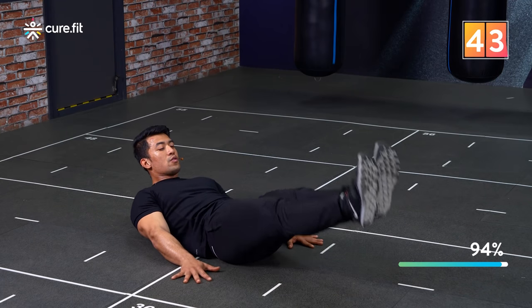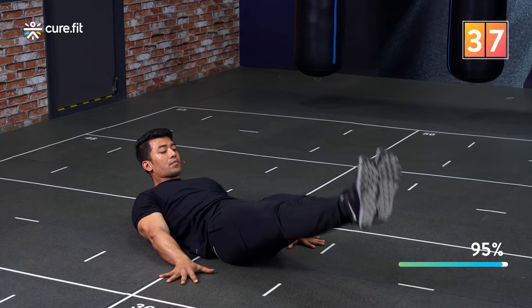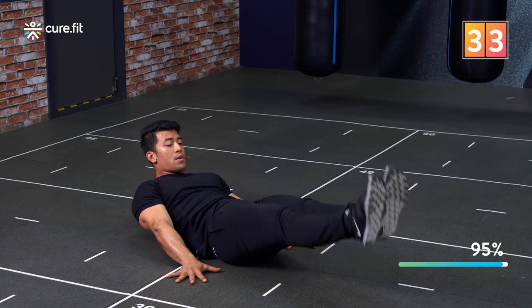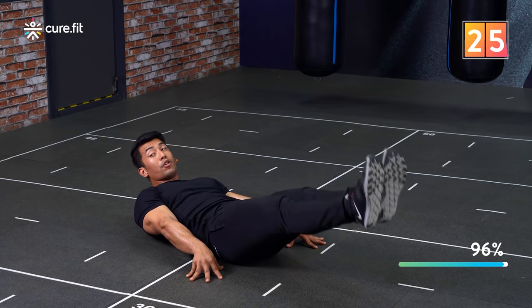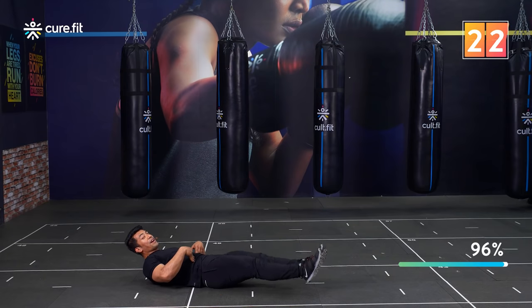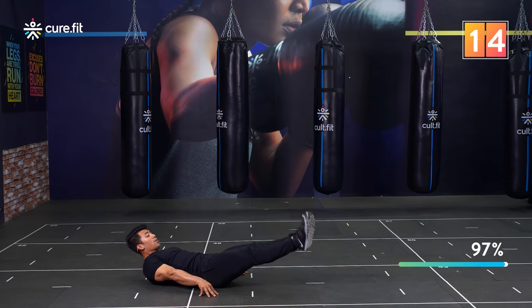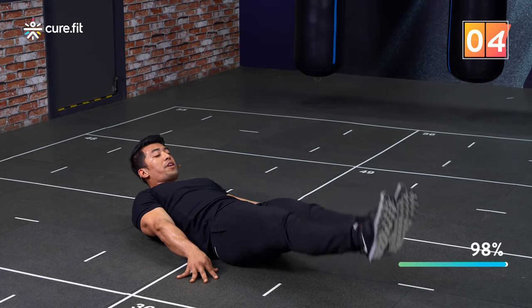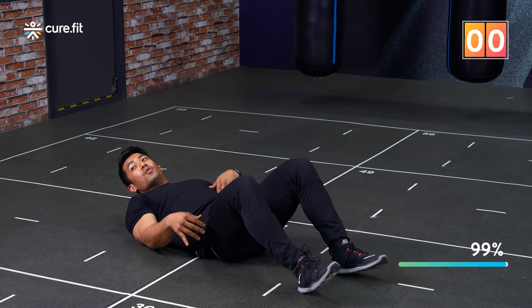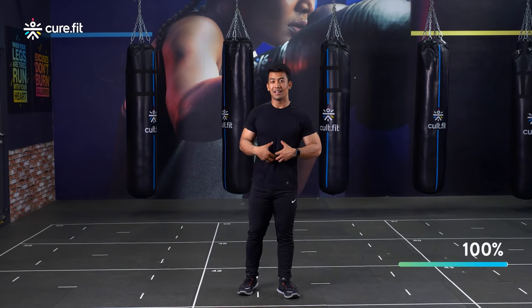No need to get them too high because gravity won't work on them then — try to keep your legs straight and almost parallel to the floor. Keep going! You can feel the lower abdomen getting worked out. After all these movements, it's surely going to be challenging, but take up that challenge and keep working. Just a few more seconds — and done! That was amazing, hope you could feel that lower abdomen getting pumped up.